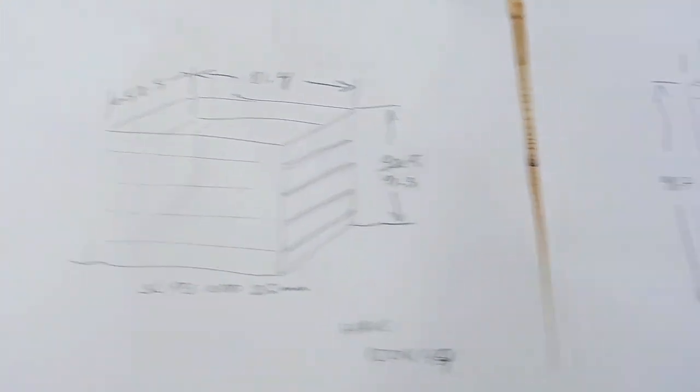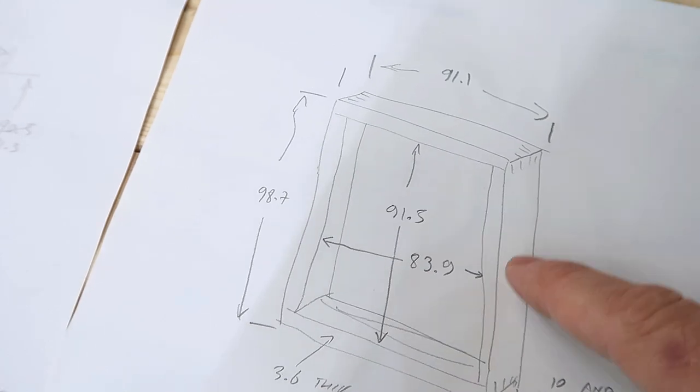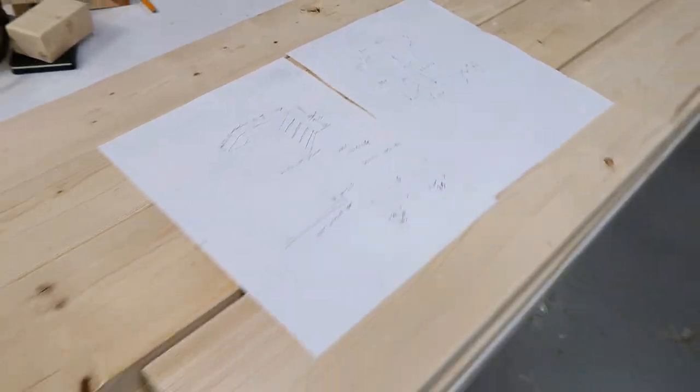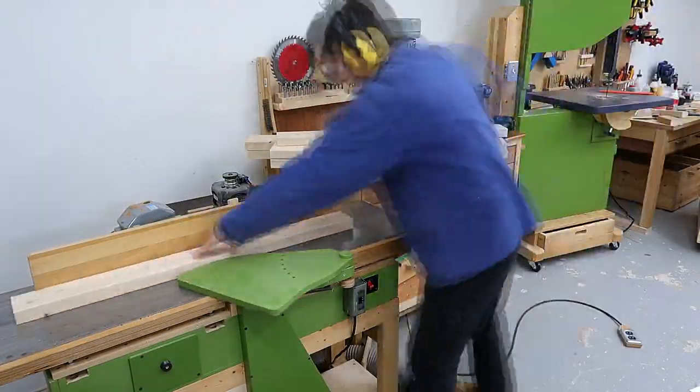I measured a stack of drawers and the box is gonna have two frames made out of 2x4 material, one in the front, one in the back, plywood in between, and I already cut out the material for these pieces here.